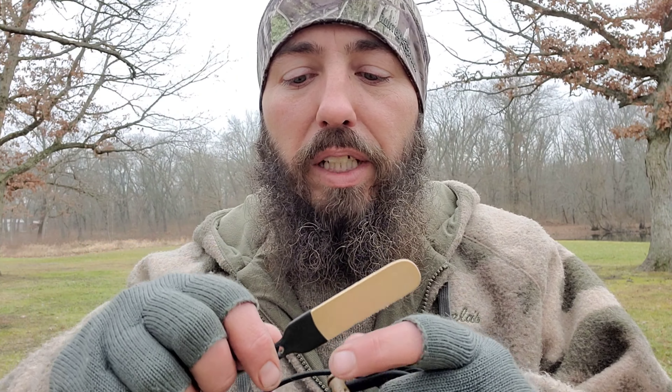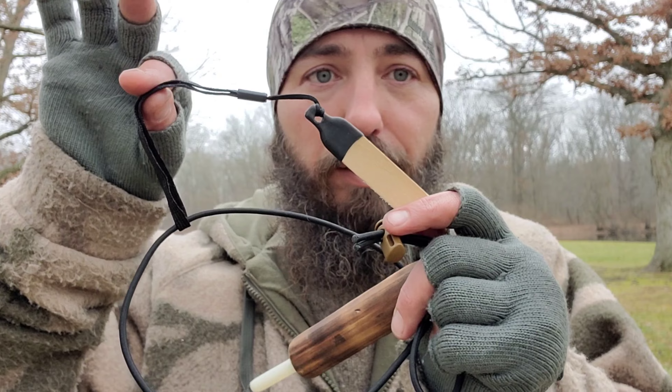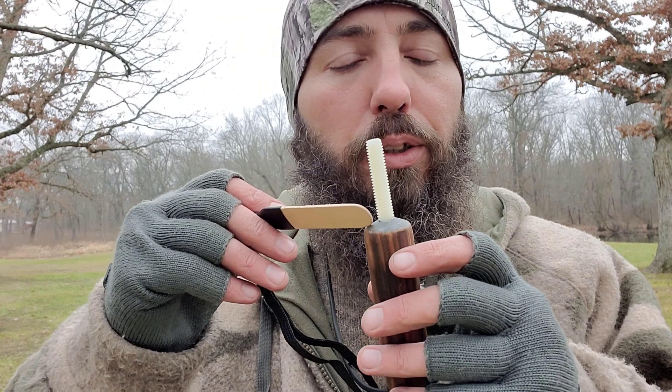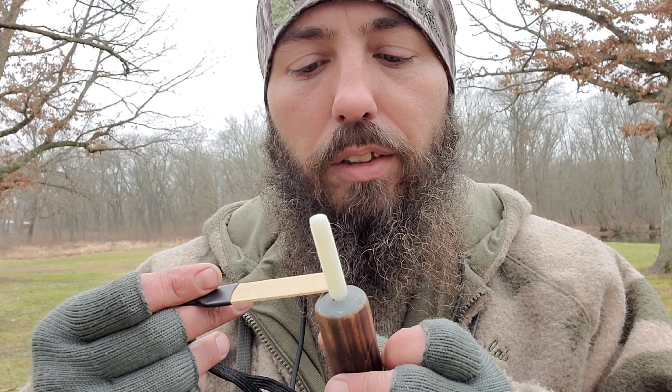A tongue depressor. All I did was put a little heat shrink on the back, drill a hole through the heat shrink, and put this little lanyard on it, and attached it straight to the necklace itself. I drilled a hole and then used JB Weld, filled it in. Super simple.